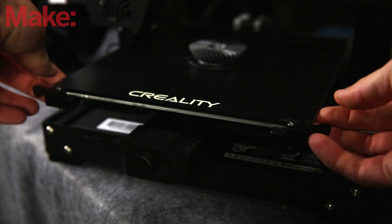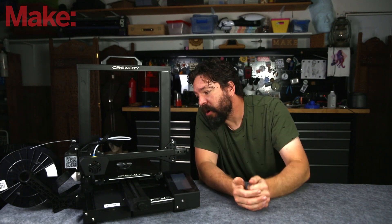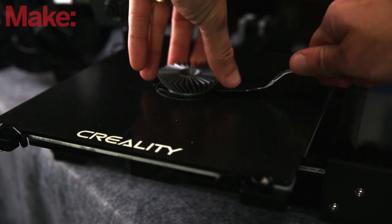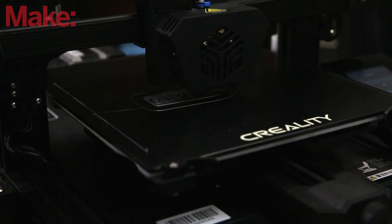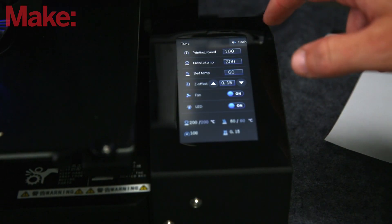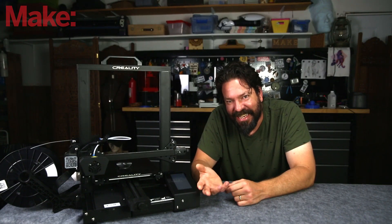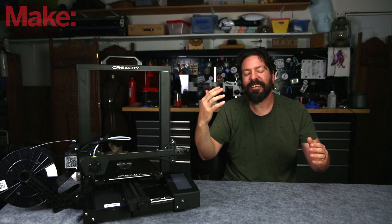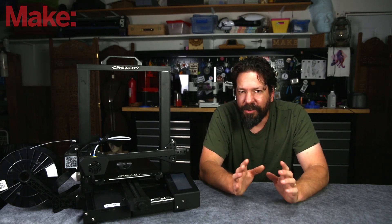More features: it does have a removable glass bed with a textured surface on top, which in my prints so far has done great with bed adhesion with PLA. Getting prints off, though, you're back to prying — a flexible build plate would have been great. First prints went smooth right out of the box. The bed leveling worked perfectly. The Z offset needed to be adjusted a tiny bit, but that's really easy to do on the color touch screen. During prints I like that it shows a percentage completed — seeing that 97%, 98% helps you know it's almost done.